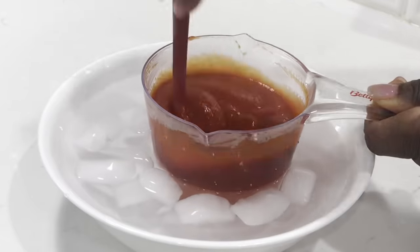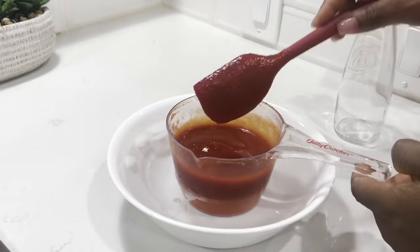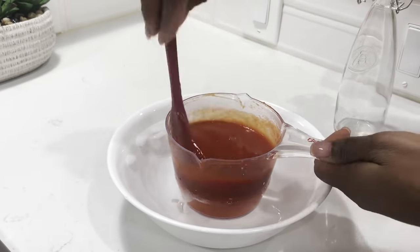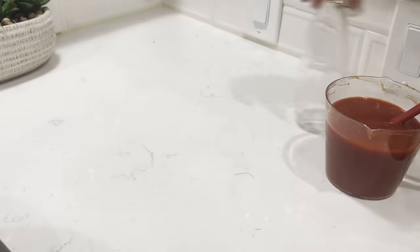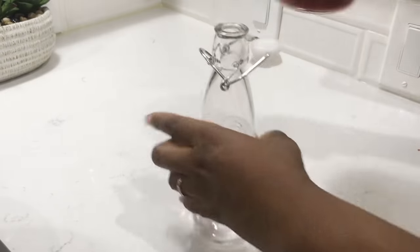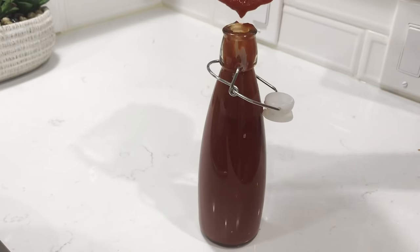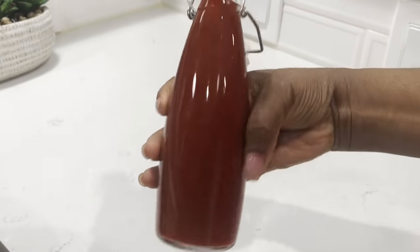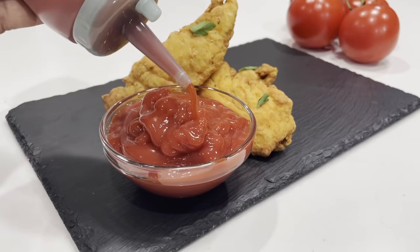Yes, you can buy this — it's very affordable — but you can also make it because there come those days that you just ran out. You'll transfer it into your choice of storage container and this should last in your refrigerator for up to a month. Enjoy this with your French fries, your chicken, whatever it is you want to enjoy it with.